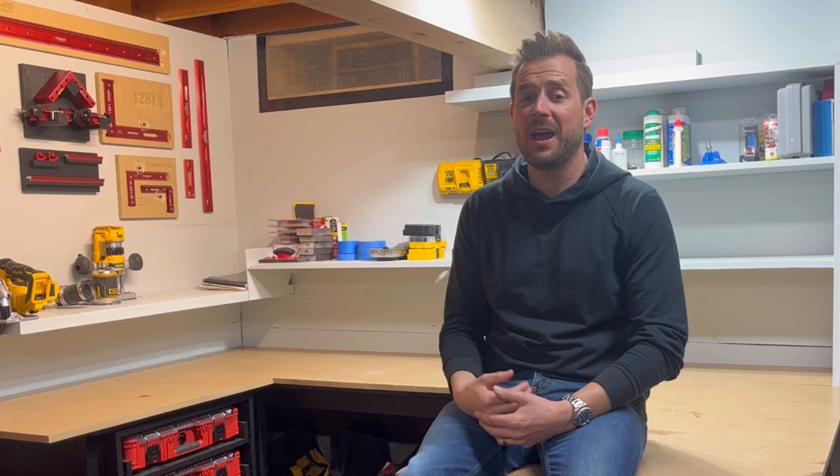Hey, I appreciate you watching the video about the Milwaukee Packout system that I have and the setup that I use. Hopefully you learned something so you can make an educated decision on whether you want to get it or not. In the meantime, get out there, buy cool tools, build cool stuff, and tell your friends about it. See you.